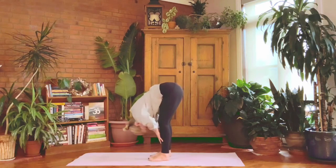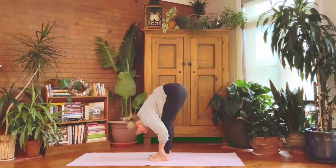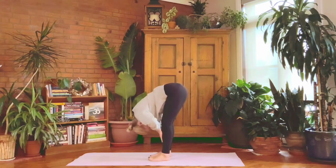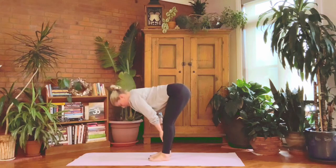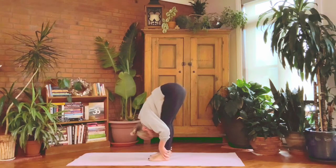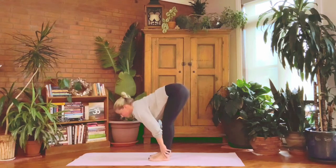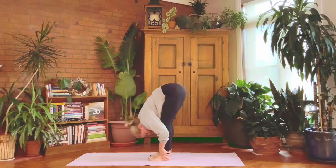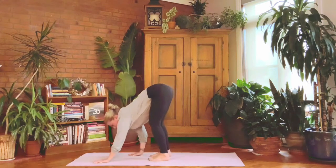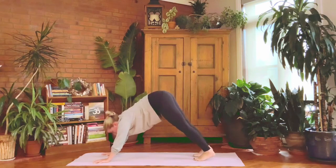Coming up halfway on the inhale — chest forward — then exhale slow bow, let your head go. Repeat: inhaling halfway up, lengthen tail to crown, exhale and take your bow. One more time — halfway up, fill up your lungs, and then exhale take your bow, soften here.